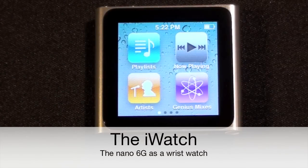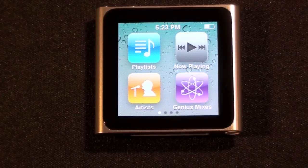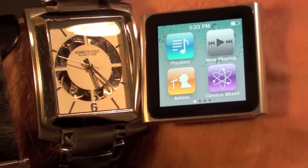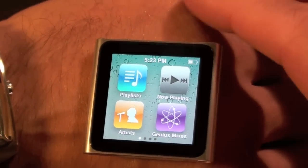Hello YouTube, this is Detroit Borg. One of the things that Steve Jobs joked about is that one of the Apple executives would like to turn the new iPod Nano into his personal watch. Many people took this seriously and thought maybe this is possible. In fact, the watch I regularly wear is actually very similar in size to the iPod Nano. So if you really want to turn this into a watch, there are a few things you need to do.